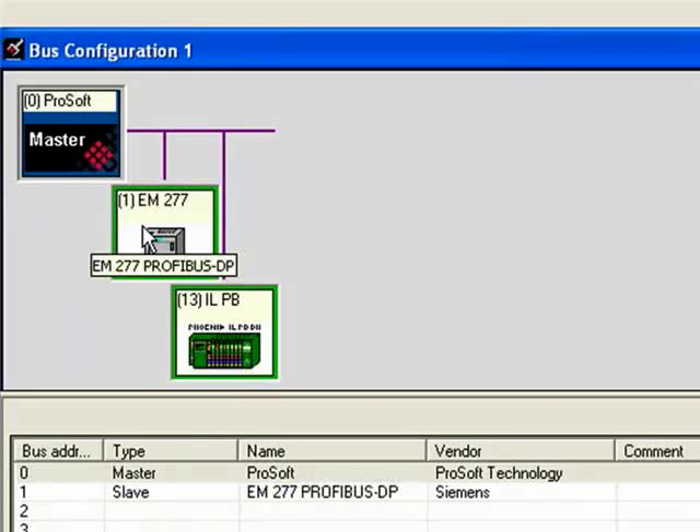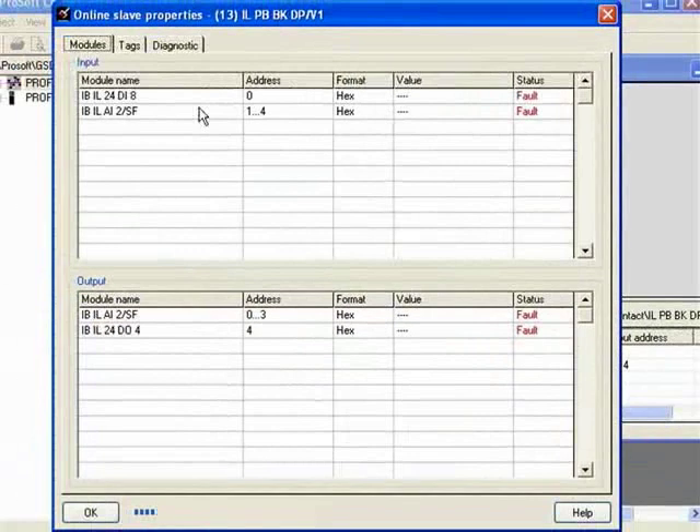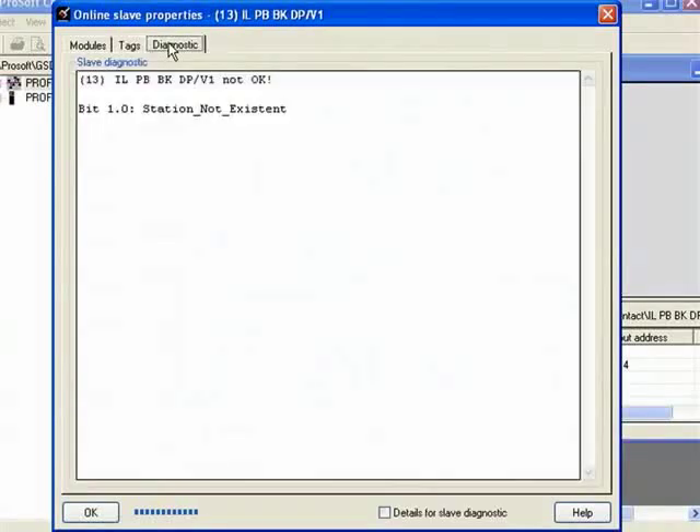I'll unplug the ILPB once again, then go online to take a look at some of the status within the ILPB itself. I'll unplug the ILPB and you'll see it turn red. Now I'll double-click on the ILPB and it'll open up the online slave properties — there you see the red fault status. Then we go to the diagnostics tab and see our diagnostic message: Station Not Existent.